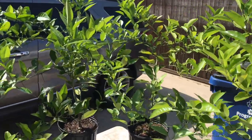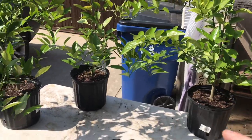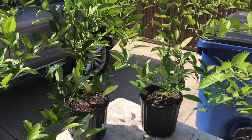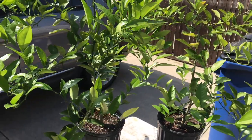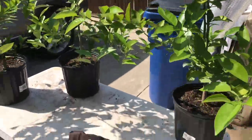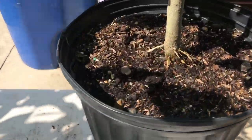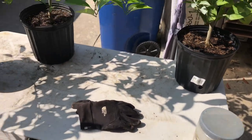Today I'm going to start repotting some of my citrus. These are three orange seeds grown into trees — we don't know if they're going to be grapefruit, tangerines, lemons, oranges, or something else. It's time to get them repotted; you can see the roots are starting to show through these pots, the soil has settled a little bit, and I know the root balls are starting to get bigger.